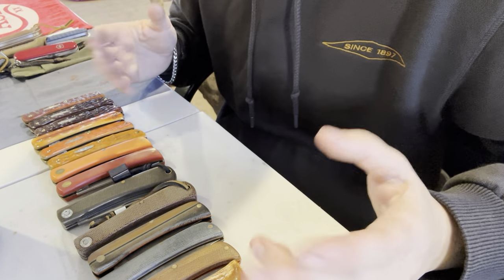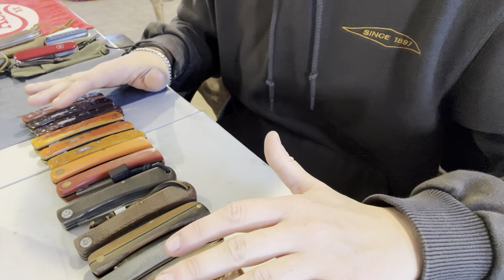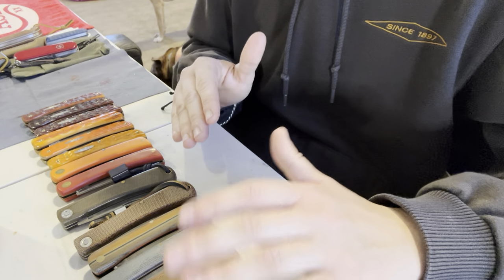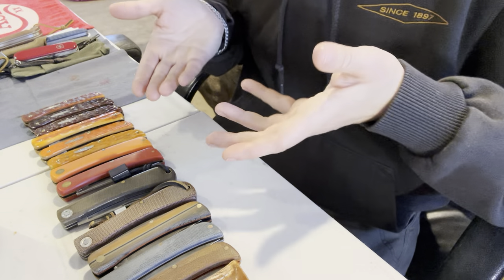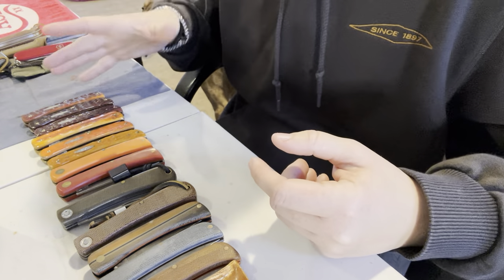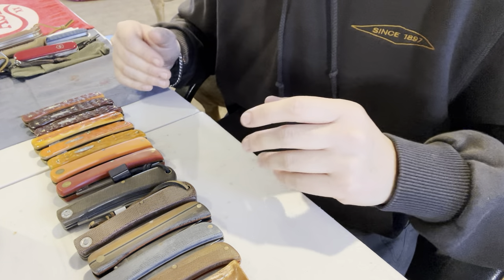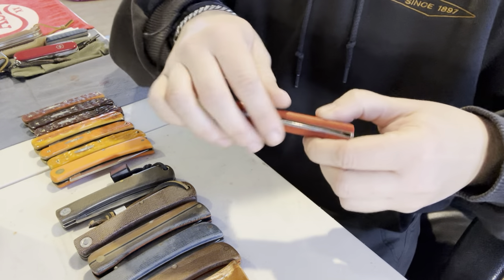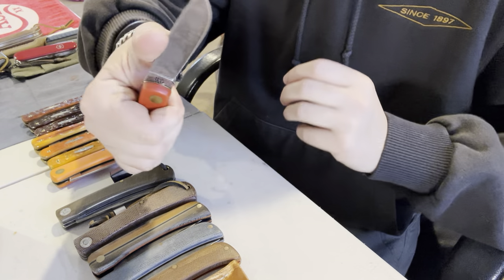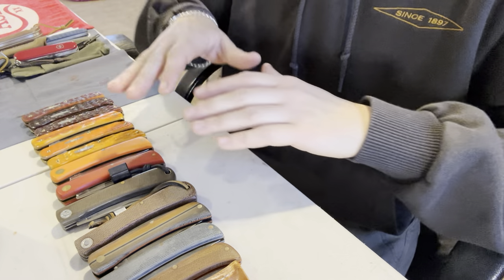Good morning, fam! Welcome back to Erica's EDC, and today we have a beautiful lineup here of Sodbuster knives. These are some of my favorite knives in my collection. Obviously, they have just multiplied and multiplied, and now we have a lot of Sodbusters. We have a couple from GEC. The rest are all from Case, but they're all the Sodbuster-type design. Because it's one of my favorite models, I would show you guys my current state of the collection.